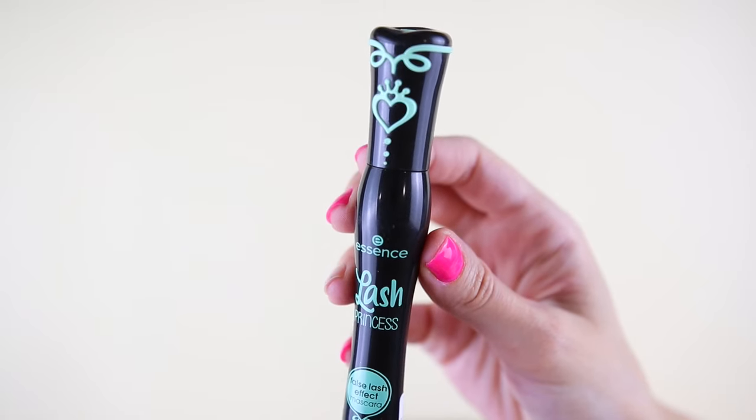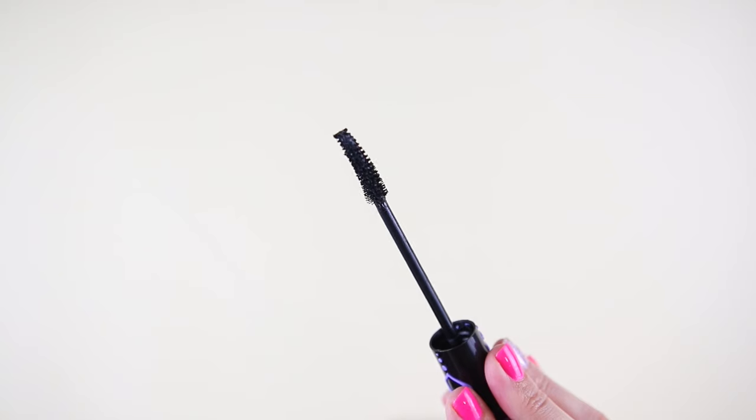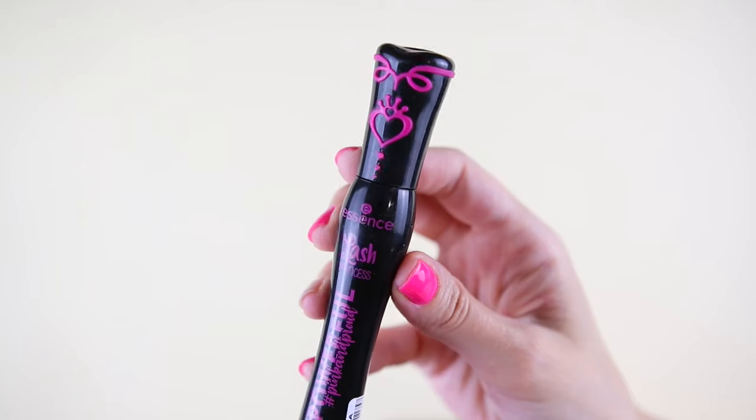It's time for the ranking. In fifth place I'm placing the green mascara because it was very messy to use. In fourth place is the blue mascara — I prefer it a little more because of the dark intense color on the lashes. In third place is the purple mascara because it looks great with one coat. In second place is the orange mascara because I like the versatility of it. And in first place is the pink mascara — this one looks great every single time, giving amazing volume and definition.